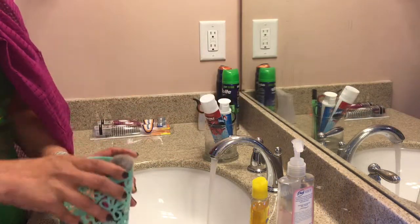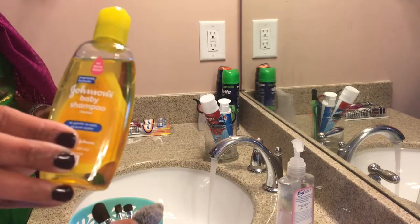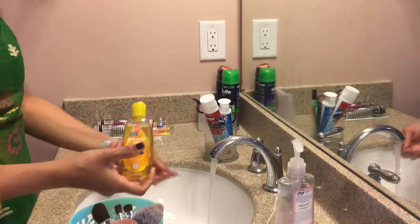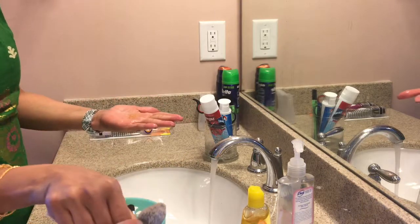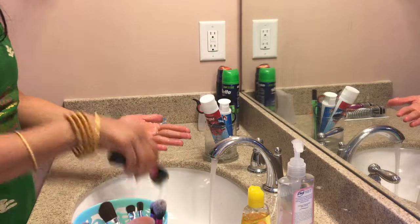Open hot water. I am using Johnson's Baby Shampoo. You can use whatever you want, but this is milder. Wet your hands and pour some shampoo onto it and use your brush to wet it and just scrub.